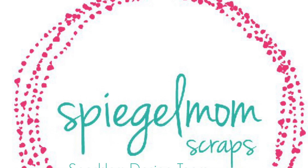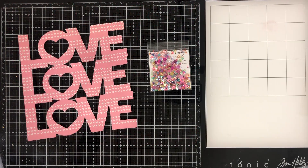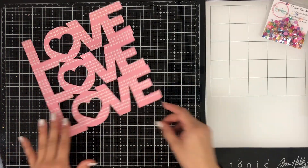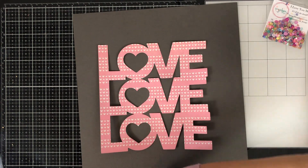Hey everyone, it's Brie. I'm back with another scrap process video for the Spiegelmont Scraps design team, and I want to start off my video by wishing you all a very happy Valentine's Day. This layout is definitely going to be focused around love and hearts and all of the fun stuff that comes with Valentine's Day.